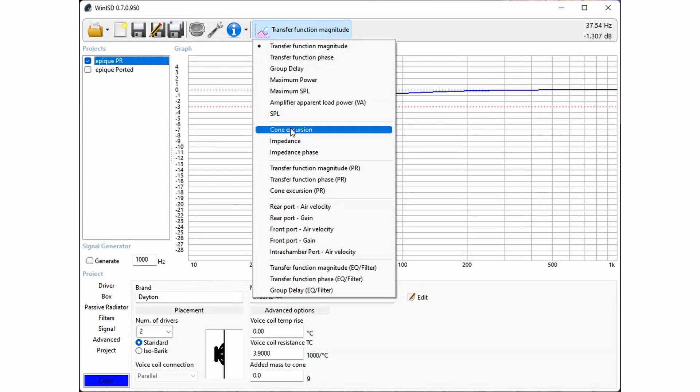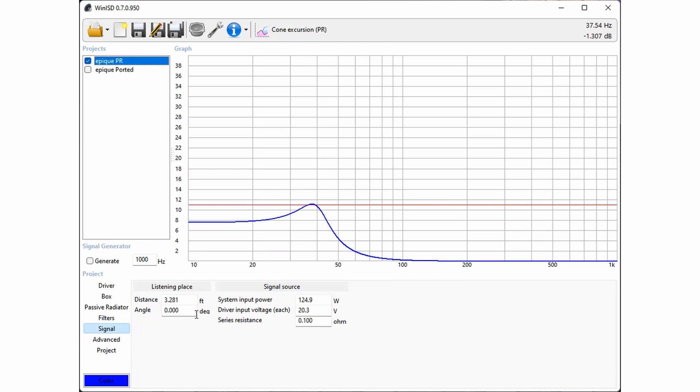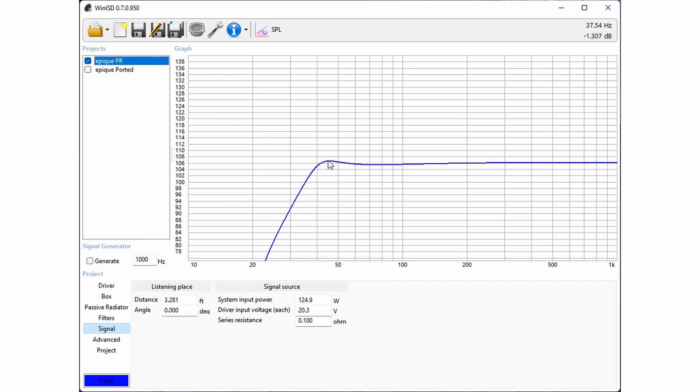With this particular build, using two 5.5-inch drivers, I was able to use two 8-inch passive radiators. These passive radiators allow up to 125 watts of power, which is good for up to 106 decibels — more than enough power than what most people would need for these particular drivers. They got incredibly loud — louder than I could personally ever want to listen to.